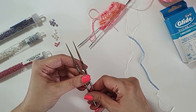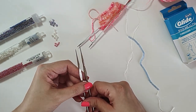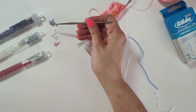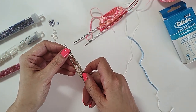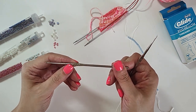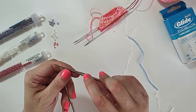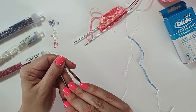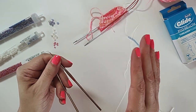Next you're going to need some small steel crochet hooks, and the size that you need depends on the beads that you're using. They need to be able to pass through the beads. These usually come in a set. The one I usually end up using the most for the size beads I use is 1.1 millimeter. You might need to go up or down a little bit depending on your beads, so it's good to get a set so you have choices.